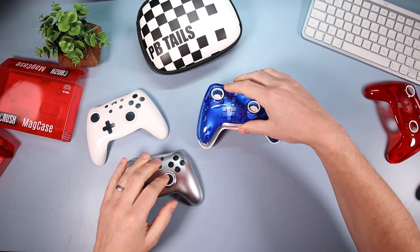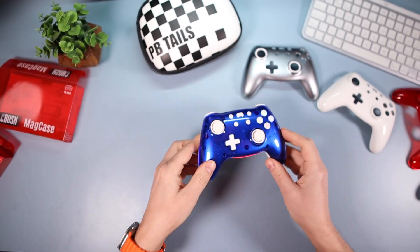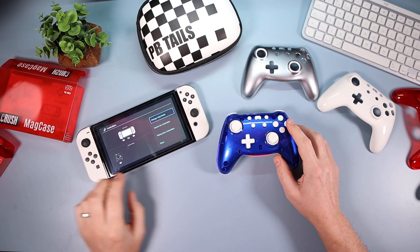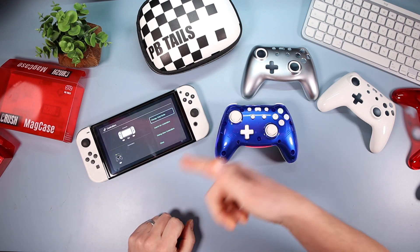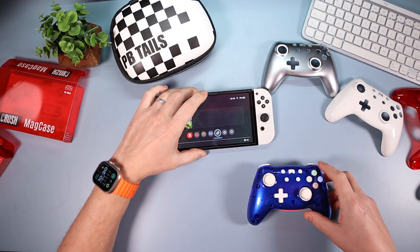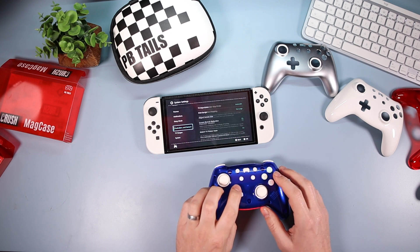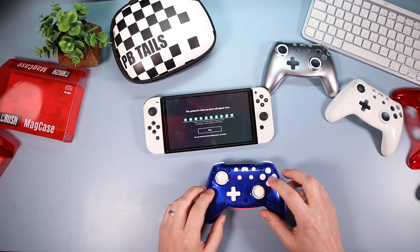Going back to the blue one. To pair it to the Switch, go into the controller menu, select 'Change Grip/Order,' hold down the pair button on the controller, and it pairs — very simple process. Let's go through some of the button settings just to show you: up, down, left, right, A and B, bumpers, triggers — all working fine.